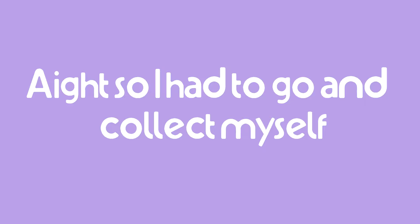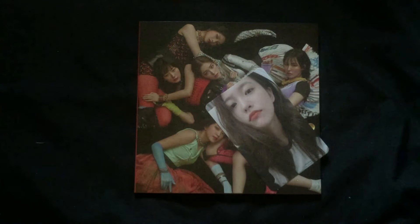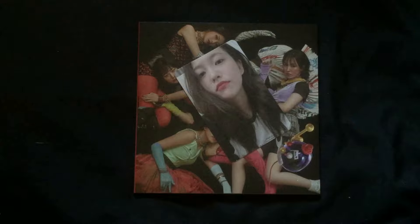Oh wait, I have the photo card — I'm gonna close my eyes. Okay, I got Yeri's photo card! My bias wrecker! I now have two photo cards of Yeri — this one and her photo card from Bad Boy. Should I get all my Red Velvet photo cards and lay them out?